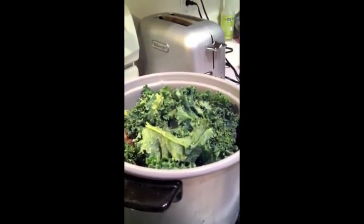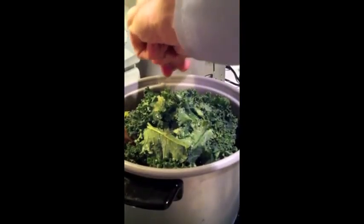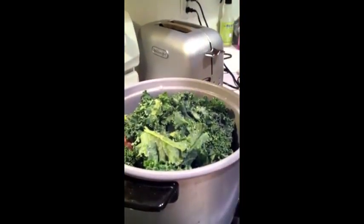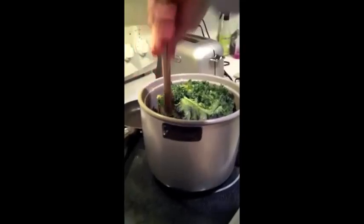We try to use mostly organic ingredients. A little bit more salt — sea salt, by the way — and extra virgin olive oil. Love the stuff. Maybe too much, but who cares. I'm gonna let it steam for a while.